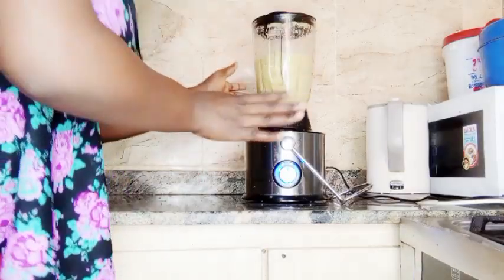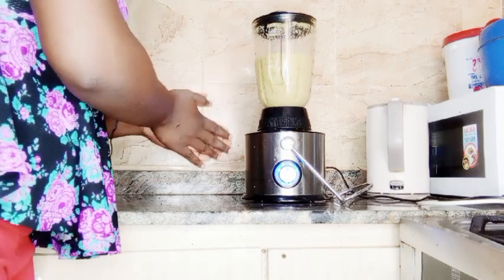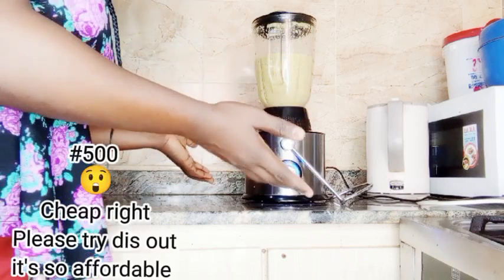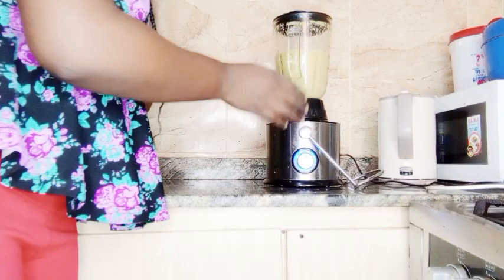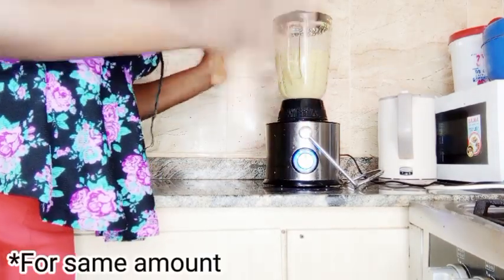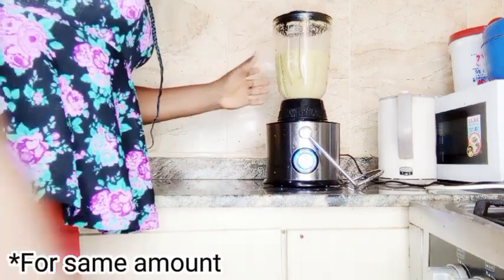One thing I didn't tell you about this drink is that it's very cheap and affordable. Everything I'm using here I got for 500 naira. I know it's a small quantity because I got it from a mini market in our estate, but I also got the same things in a larger quantity at the main market for quite a good amount.